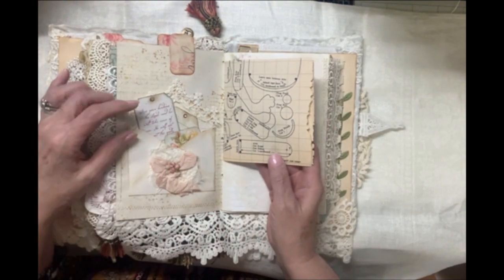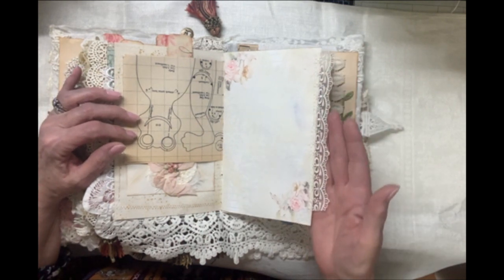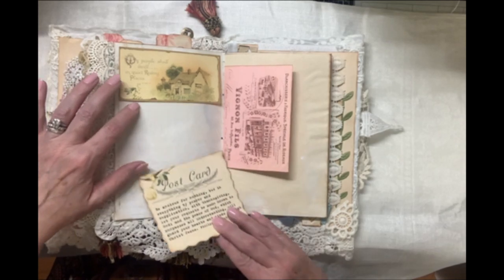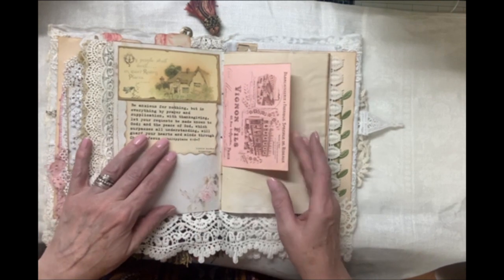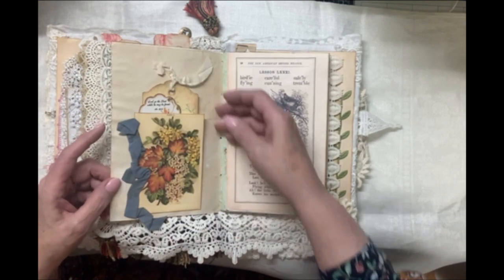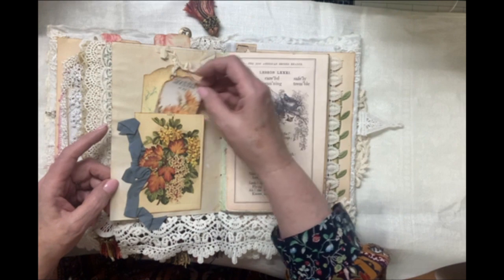Here's some vintage sewing patterns from a book. I love this delicate lace on this edge. Here's some more scripture — 'My people shall dwell in quiet resting places.' And here's our Philippians 4, Be Anxious for Nothing. More advertisements. Lots of blank paper to add your own touches. Tags, more scripture tags.